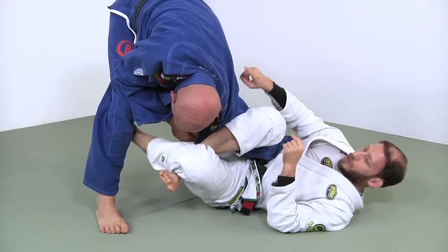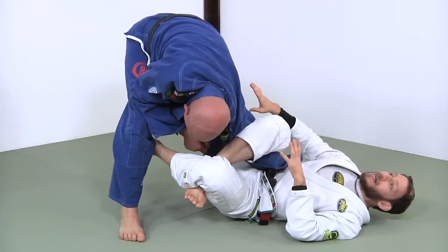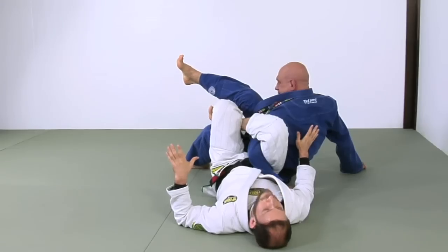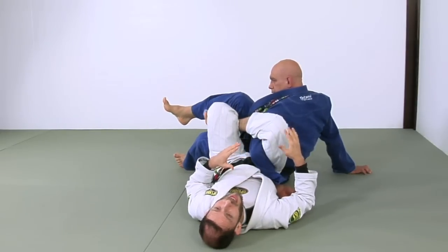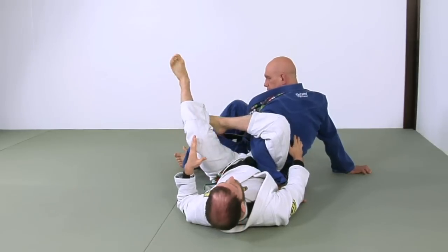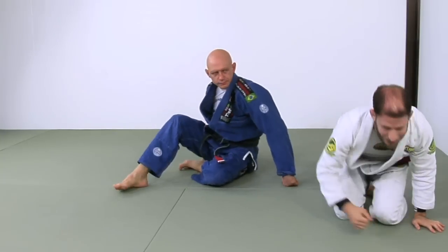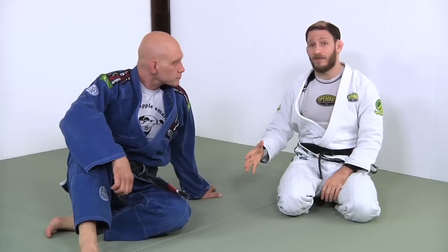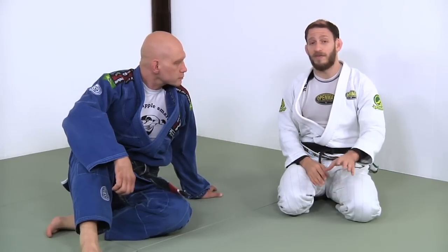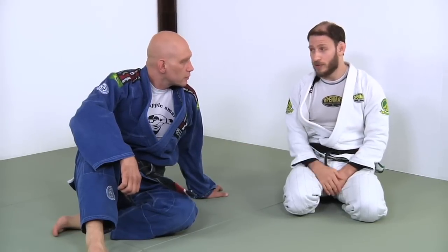If my partner starts falling backwards, I have to let go of the rack just for their safety. As they fall, the pressure ends up being further added by the fall and they can't tap in time — I can't release in time as they're falling. So I have to be careful: as they fall back, it adds their body weight to the submission. We have to be really careful not to insist on that while they're falling; they could get really hurt. Safety first — very powerful submission, but a very dangerous one if your partner loses their balance.